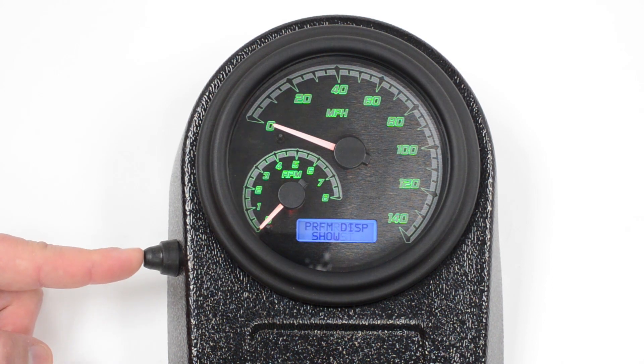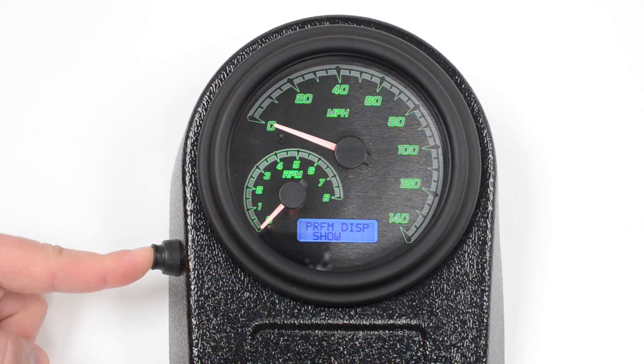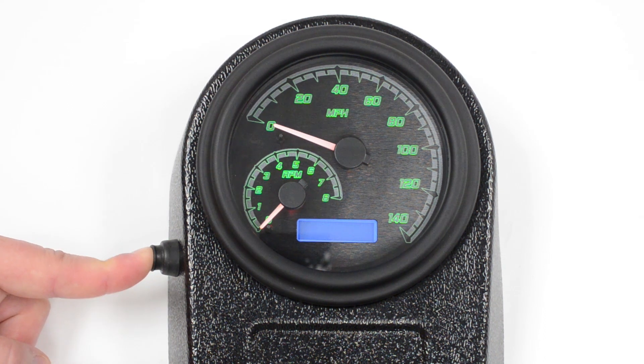Once you get into the menu, if you skip past the contrast, you'll also see performance displays. This is going to be your 0-60 timers, quarter-mile timers, things like that. You can have them on, or you can hide them. Hiding them makes it easier to go through your menus later — you don't have as many button presses. So for this, let's hide them. Push and hold it to confirm it.